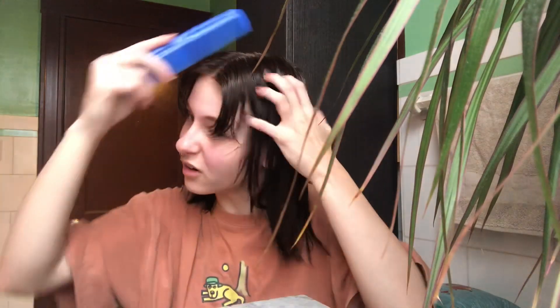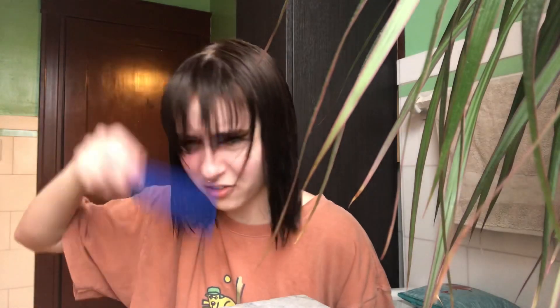I do not recommend doing this at home or doing this yourself unless you really know what you're doing. I have been cutting my own bangs for literally years. I'm just gonna bring forward all of my bangs. And then I'm gonna take all of this hair and just tie it back.